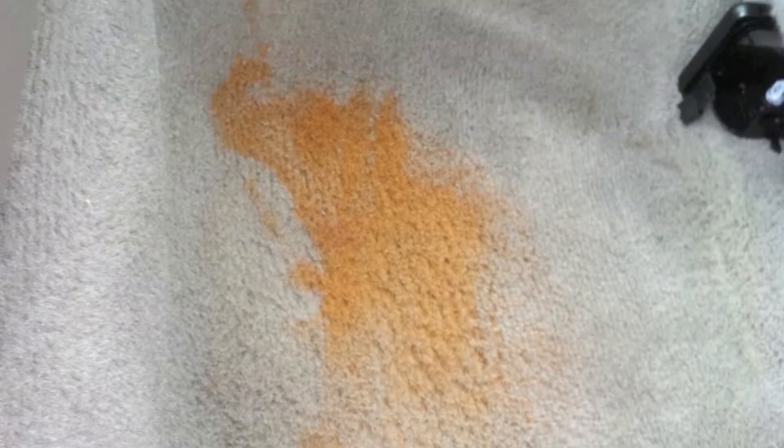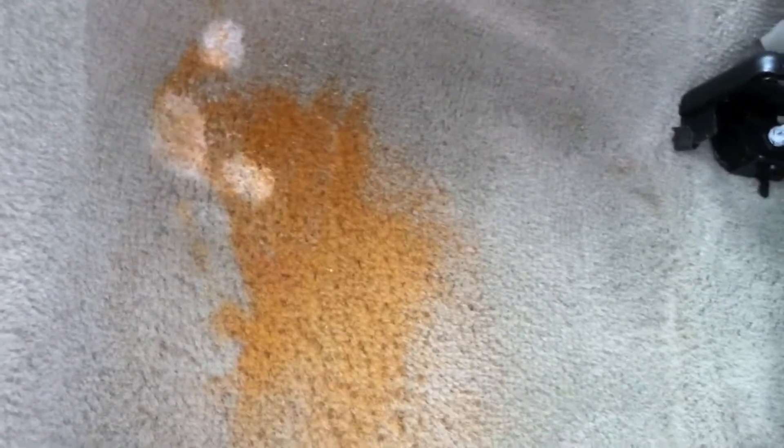The kids are having Kool-Aid — BAM, you're in an accident, it's all over the carpet. That was before; this is the after. Let me talk a little bit about removing Kool-Aid stains, either the orange or the red. This video was actually designed for a training class and was done with my iPhone — I was holding it in one hand and doing the repair with the other, so sorry about how jiggly it is.